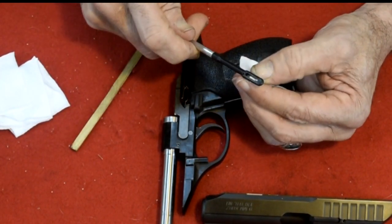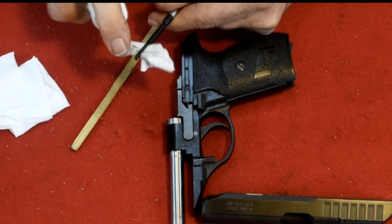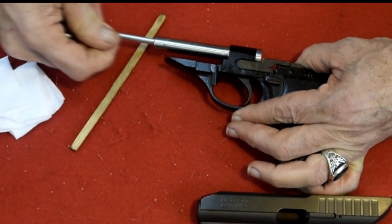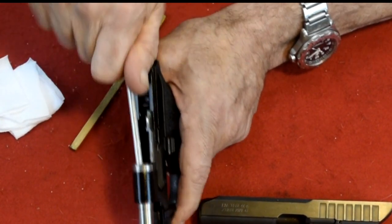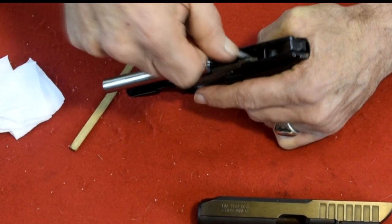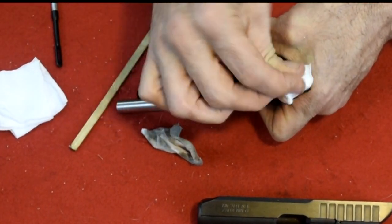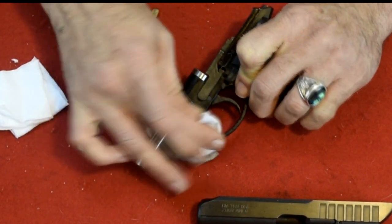Now I'm going to get inside the barrel and inside the chamber nice and clean. Look how much dirt came out of there. Make sure I get the chamber clean in here. Go down into the magazine well — that's pretty dirty. I'm going to wipe it all down, just remove the excess. You don't need much Strike Hold for the lubricant.